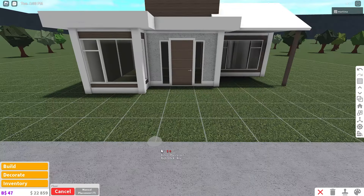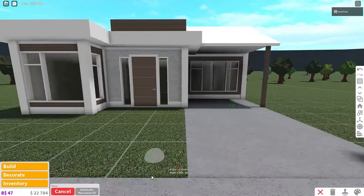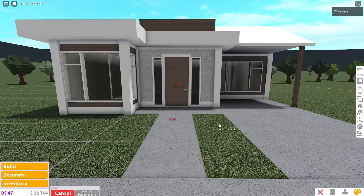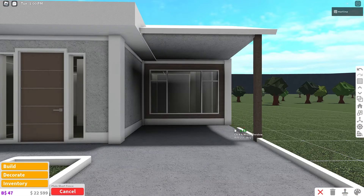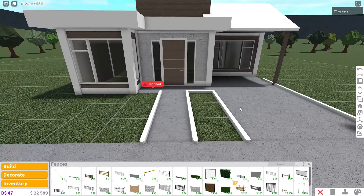Now I'm going to grab a floor. I'll place it over here — this is going to be the driveway garage area. Over here will be a patio and then a walkway to the door. Now I'm going to grab a plain fence, color it white, and basically just outline everything. We can't really place it over here or over there because of no game passes.